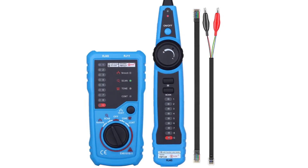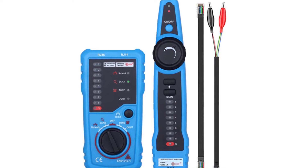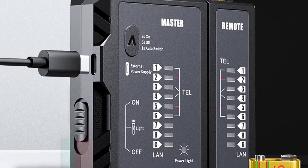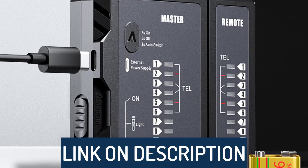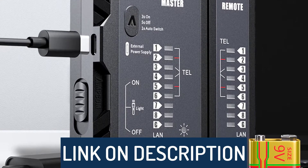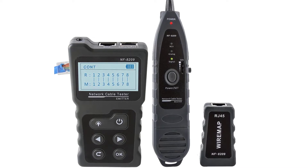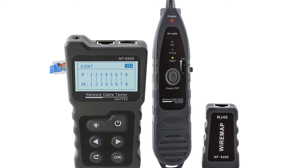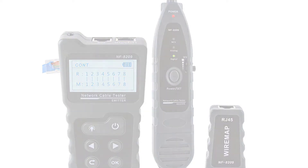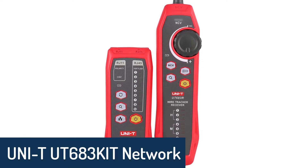Hi guys, today's video we're going to check out the 5 best network cable testers on the market. This list was made based on our personal views and listed based on rating, review, orders, price, quality, durability, and more. To see prices and get more info about the products shown, be sure to check out the description below. Make sure you subscribe and hit the notification bell to get the latest product reviews from the channel.